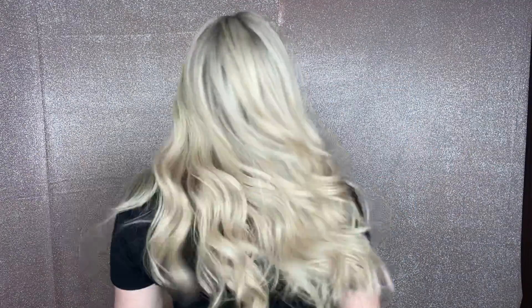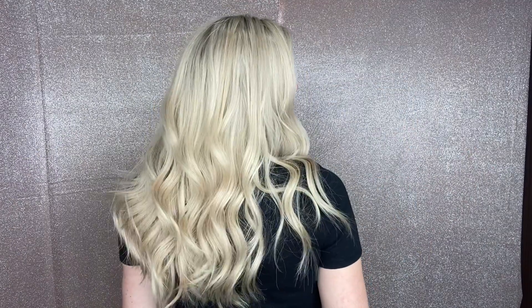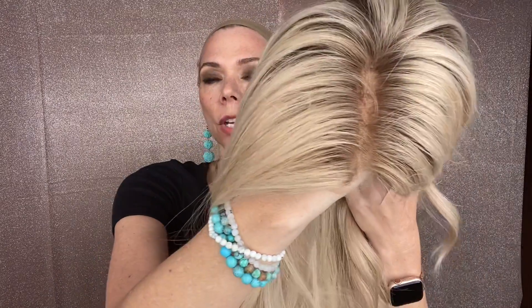This is a soft neutral blonde with very light highlights as well as some softer, slightly more golden highlights. The rooting is about a level nine — it's a soft shadow root.